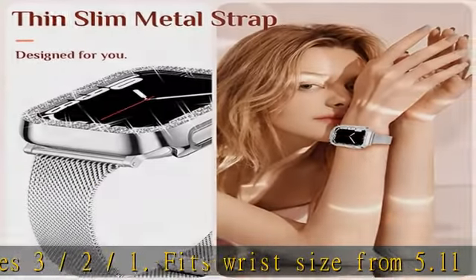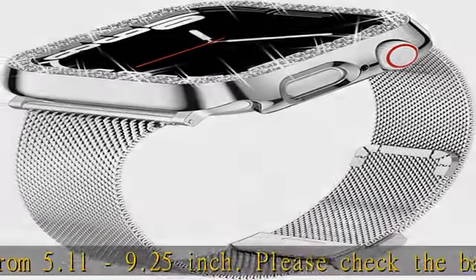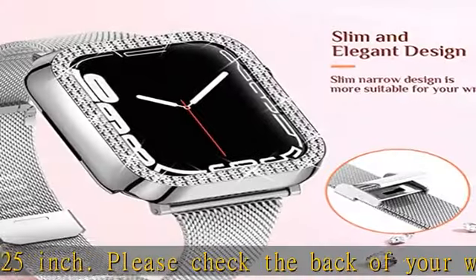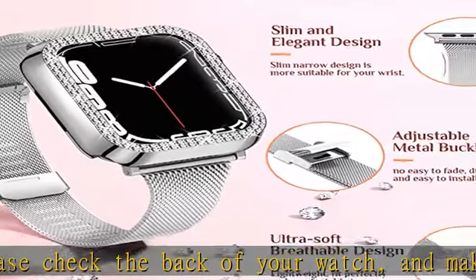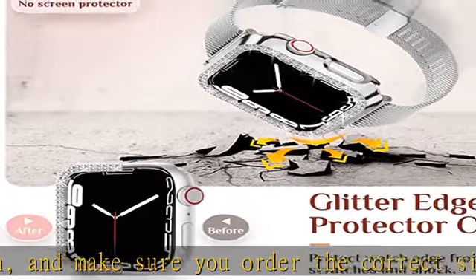Thin Slim Metal Band: the Goton Apple Watch Replacement Band is made of stainless steel metal, lightweight, and won't burden your wrist. It's smooth and will not scrape your clothes. Easy to adjust size with no tools — just press the clasp to safely lock your Apple Watch on your wrist.